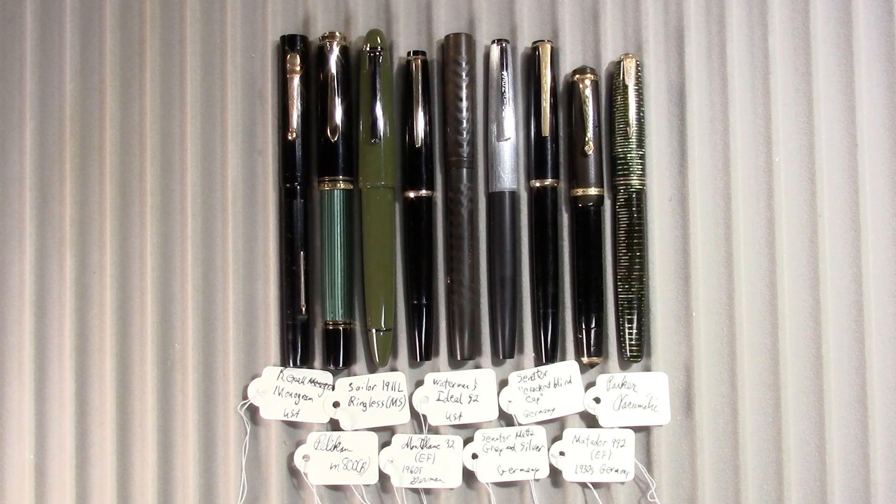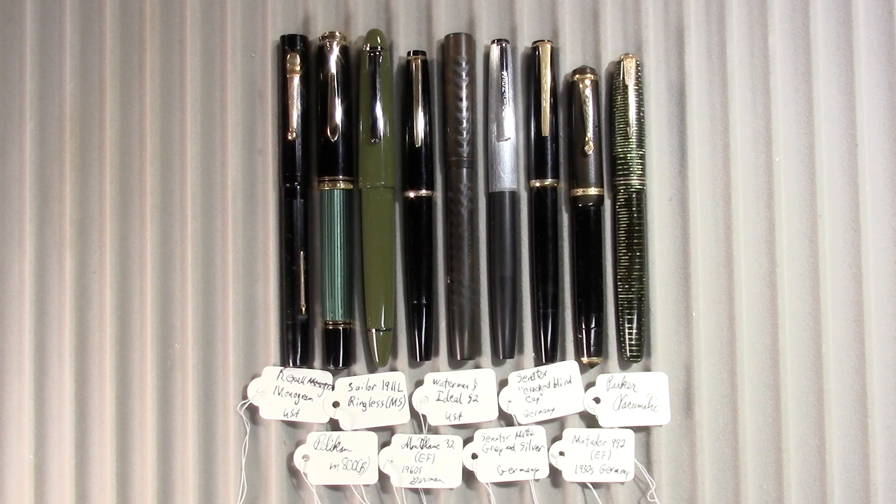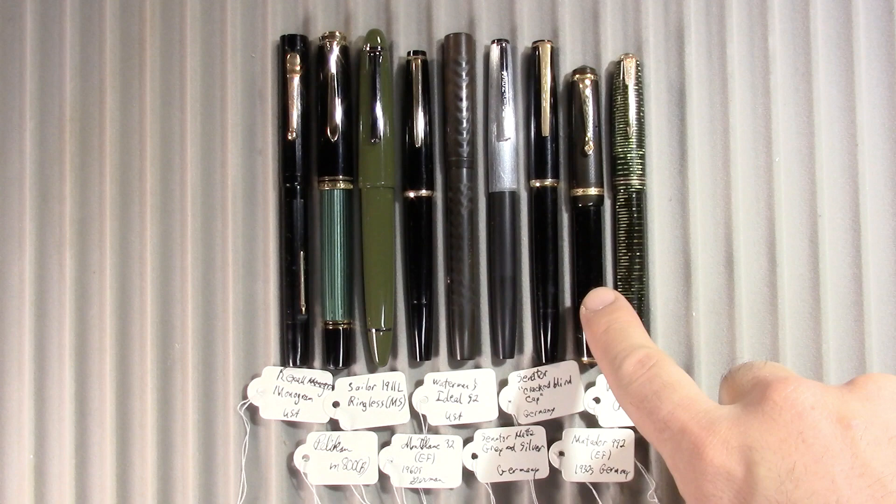From left to right we have a Rexall Monogram, a Pelican M800 — and these first two pens actually have to do with a viewer question from last week's Pens in Use — a Sailor 1911 ringless, a Montblanc 32, which I thought would be empty this week and I'd be on to another pen to be my daily writer but it's not. A Waterman's Ideal 52, a Senator Silver Fox — because I think I'm going to try to rename it — Senator Crack Blind Cap, a Matador 992, and a Parker Vacumatic. As always I'll be doing my writing samples in a BOMO art journal from Budapest, Hungary. So let's see how they write.